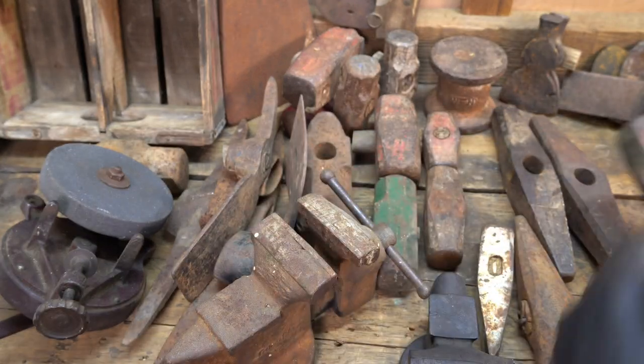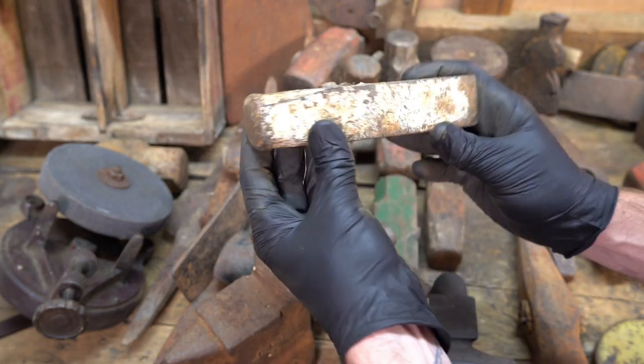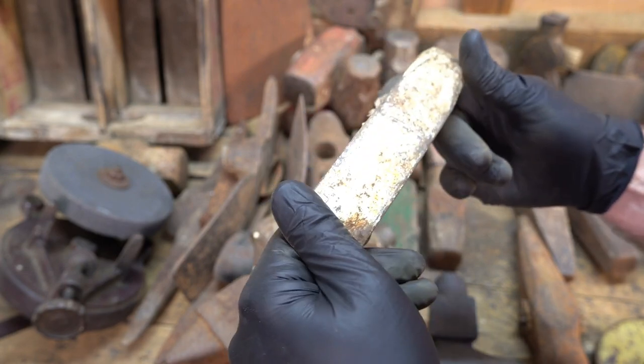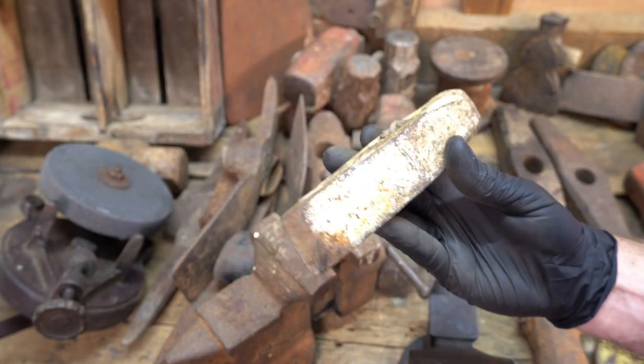It's a little Woodings Verona. This was an odd piece — I'm not sure, I think this says Iron City or Hubbard on it. It's either a Hubbard or an Iron City. I don't know, maybe five pounds, three or four pounds.